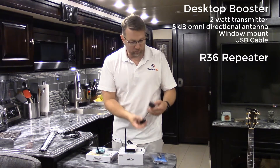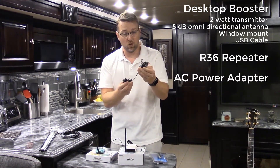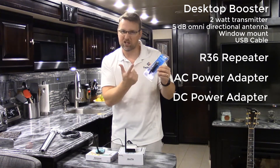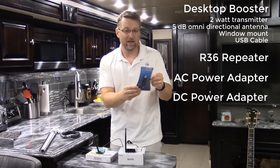In addition, the kit comes with an AC power supply, just like a regular wall outlet power supply. We also include a 12-volt cigarette lighter style power supply as well. If you have a use for that, it comes with the kit.